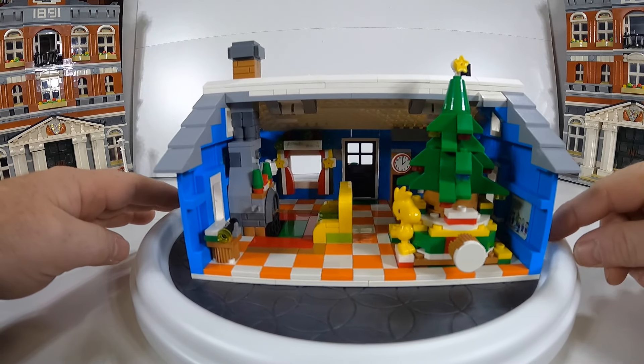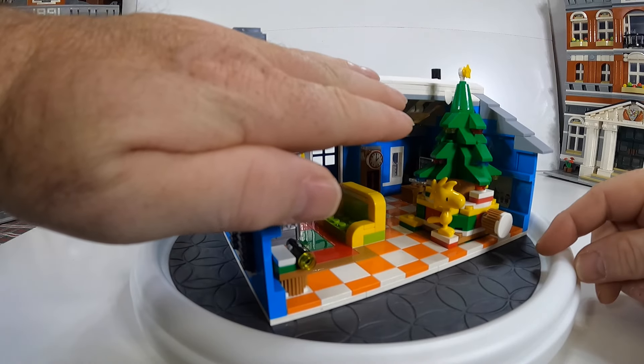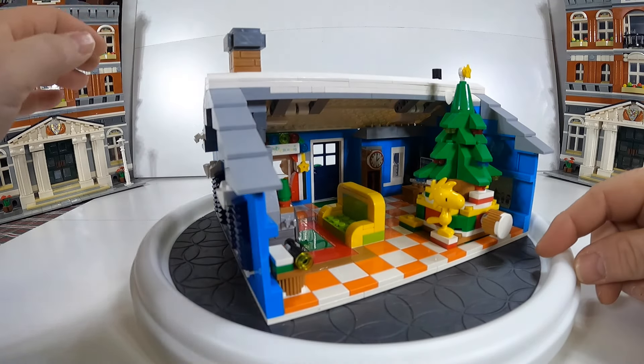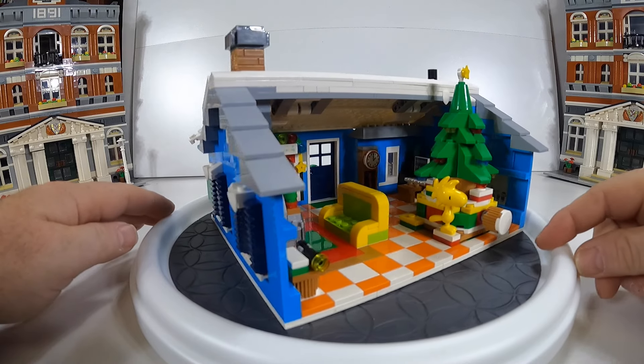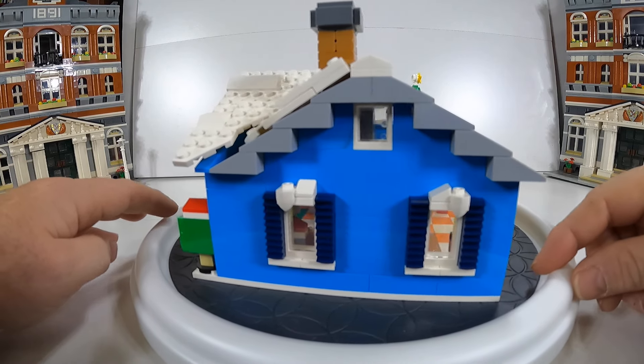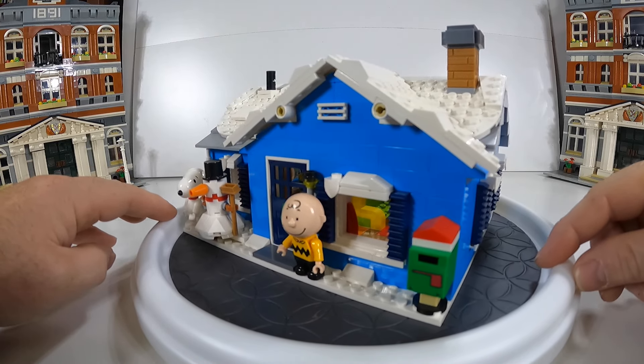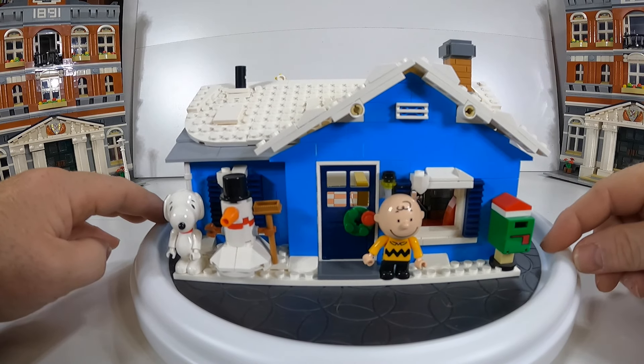I really, really like this set. I really enjoyed it. I kind of wish it did have the back covering, and that's probably something I could easily do, but I really like it a whole lot. Just doing a little spin over so you can see the whole thing first.